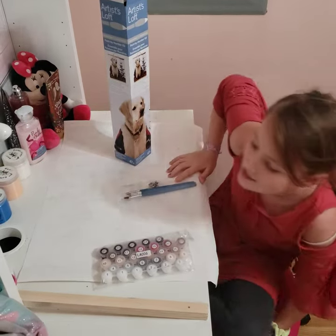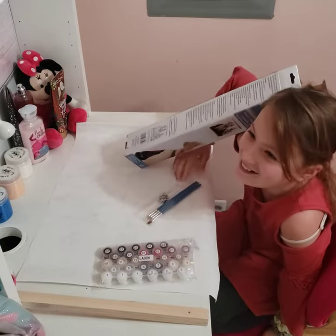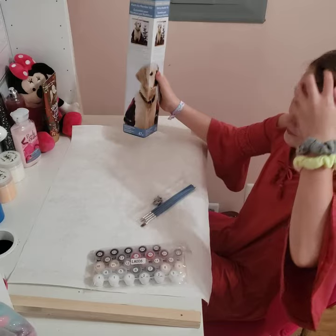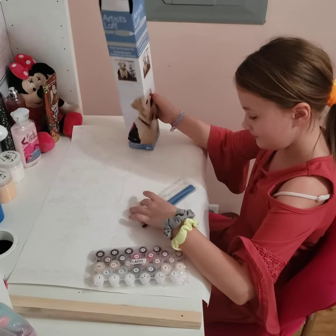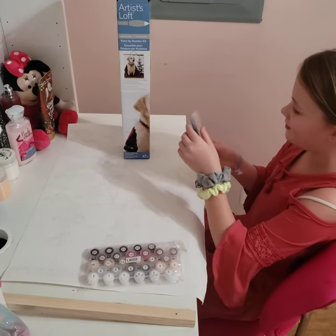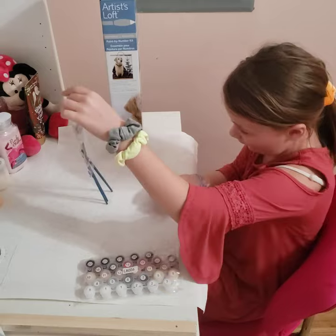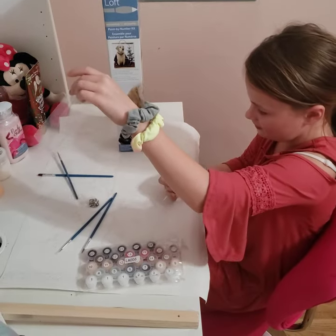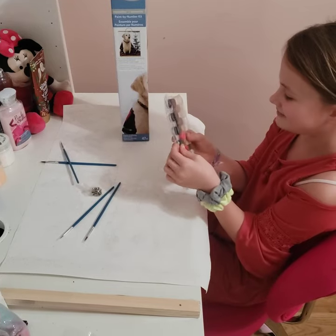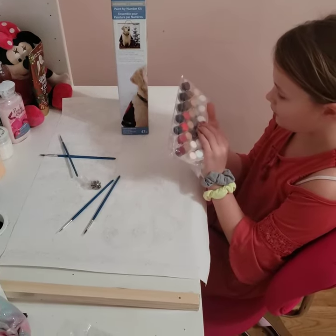So they're all different sizes. I think we should start getting started. Let's get the paintbrushes out first before we start and the paint out, because I should have thought about that before I even said we should start. Let me open this.